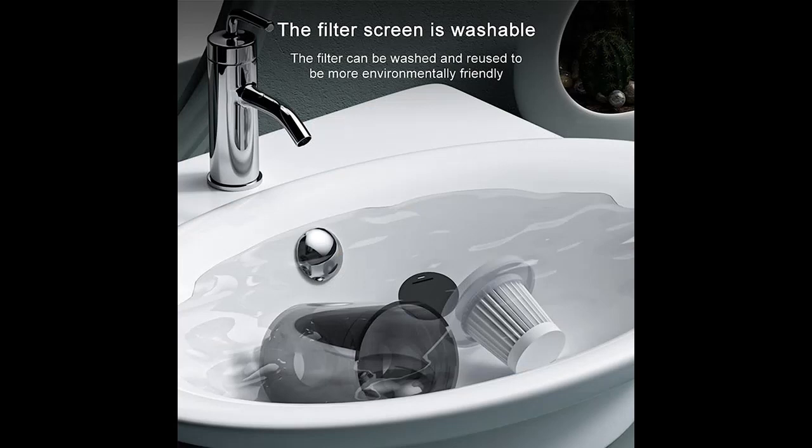Powerful suction power of 6000 PA with an aluminum fan, so it will hold up to wear and tear.